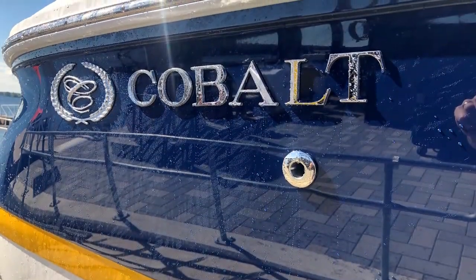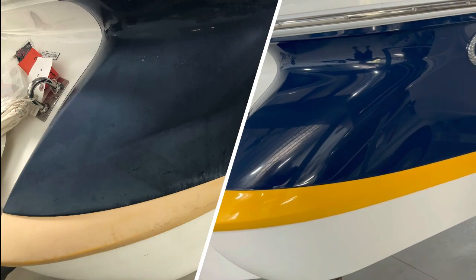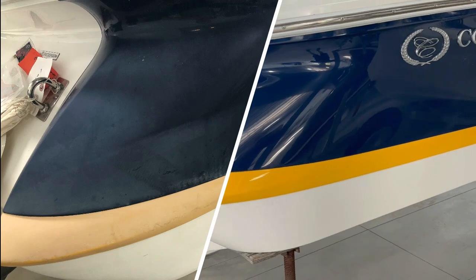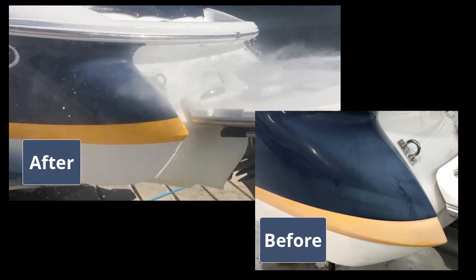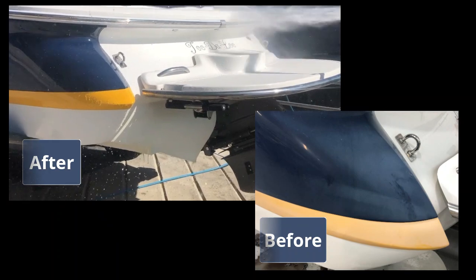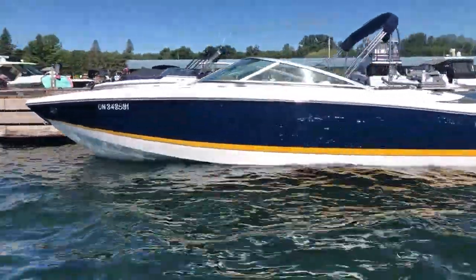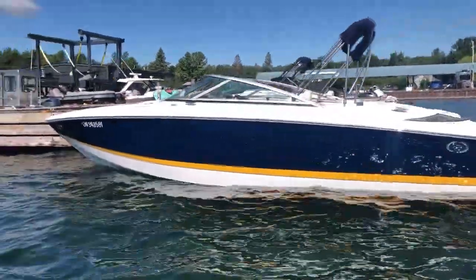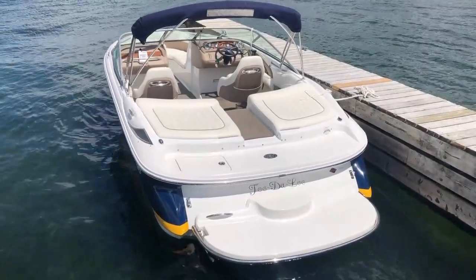Our Level 4 Ditec Ultra Topcoat turned out so well on this Cobalt 220. What began as severe oxidation that required wet sanding in many areas became a gel coat surface that was treated properly and is now smooth and glossy to the touch. The difference from before to after is so remarkable, and now that we've established this standard, the Cobalt will not only look amazing this summer, but will take less effort and cost to maintain its look and luster in future. We know you'll be impressed.